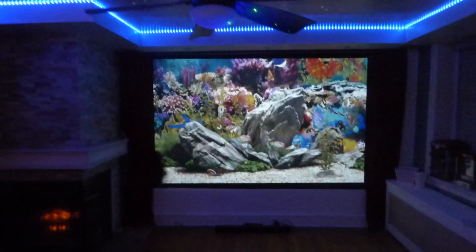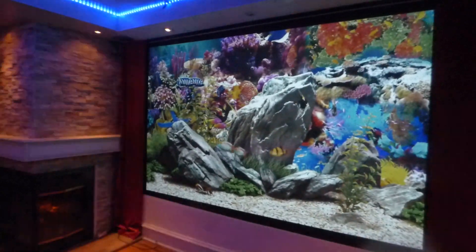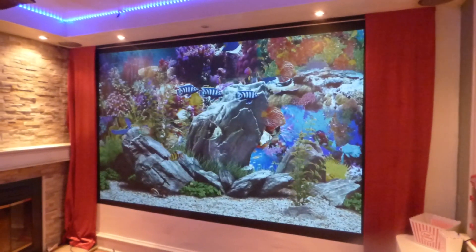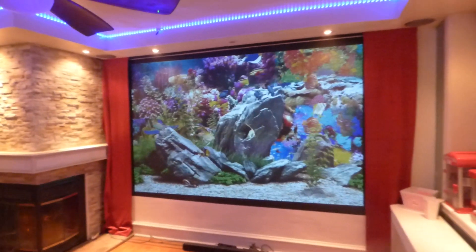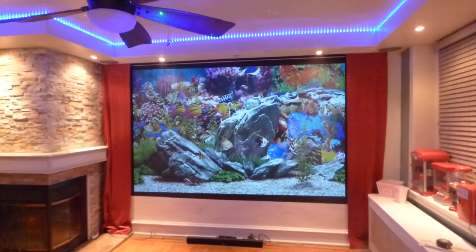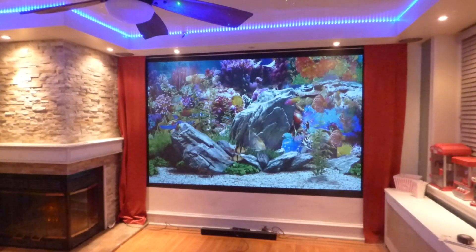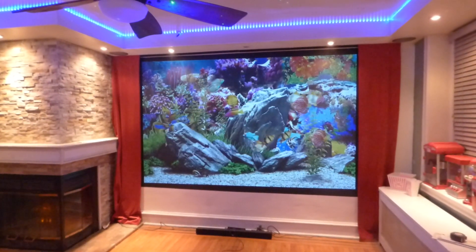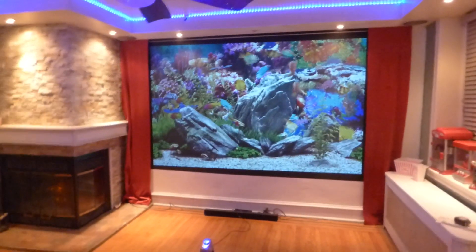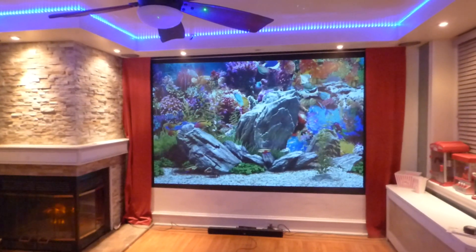Nice little slash living room slash theater room setup. Thank you all for your time — I'll put that model number right in the title so you can see exactly what projector I got. Keep in mind, I was very blessed because that projector when I purchased it was around $621 — it is back up to $881. I'd like to thank you all for your time again, and God bless you.